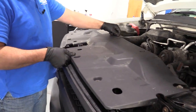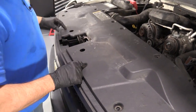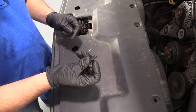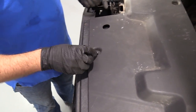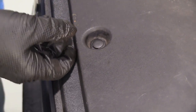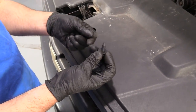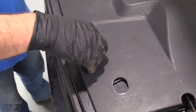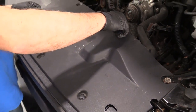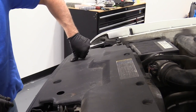We're going to put this cover on, slide that over, and make sure the holes line up. Then we're going to take these push pins. Now we only had two in the beginning, but 1A Auto actually sells kits so you can get all of these push pins. Push that last one in.